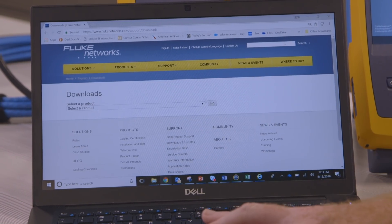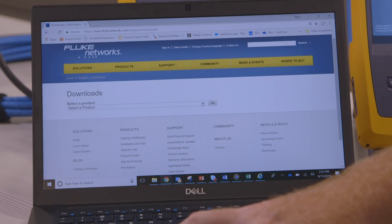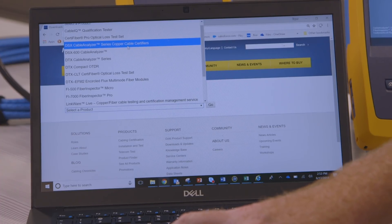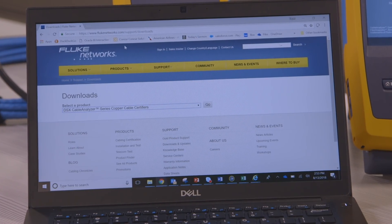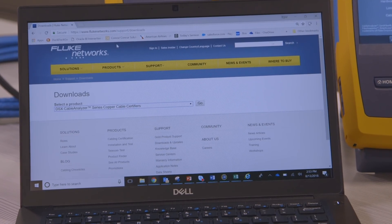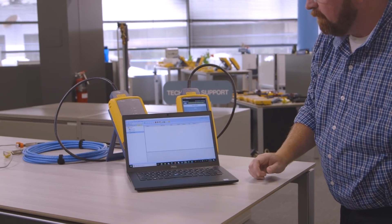Many different product choices — could be CertiFiber, could be OptiFiber. I'm going to choose the DSX, and from the DSX you can download a copy of the latest firmware. To transfer the firmware from your laptop onto the tester, we're going to be working from our LinkWare software.